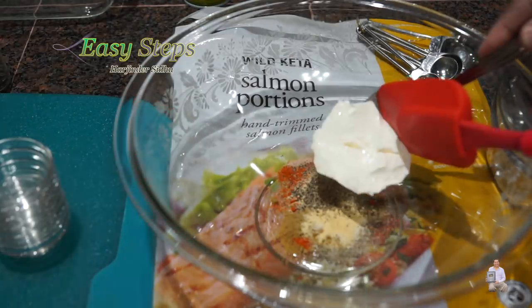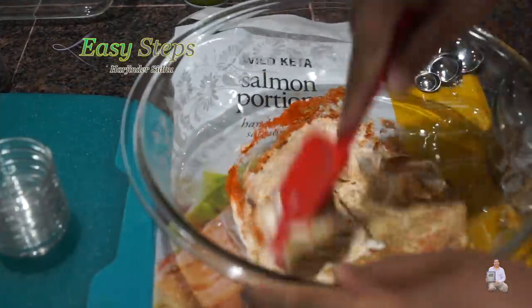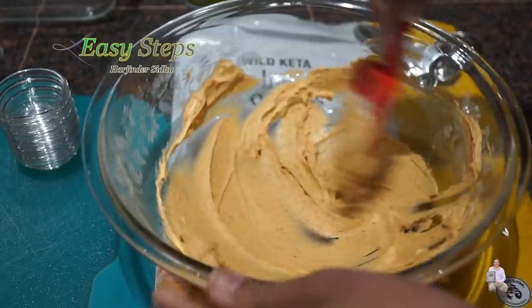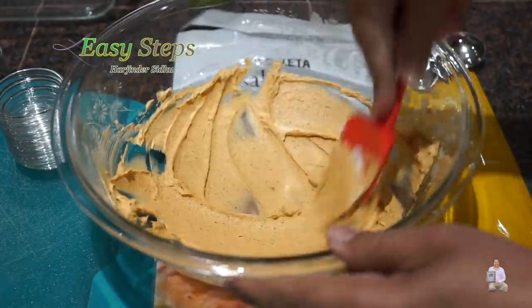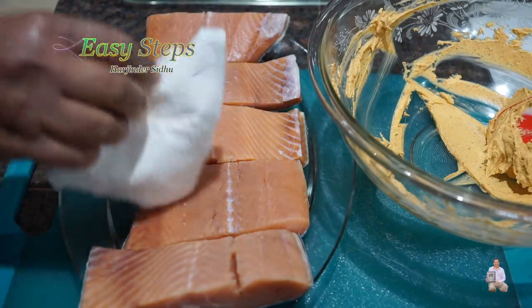I will add two tablespoons of cream cheese. Please use cream cheese at room temperature. Now we're going to mix them well. Once all the spices are nicely combined with the cream cheese — this is how it looks. Our marination is ready.